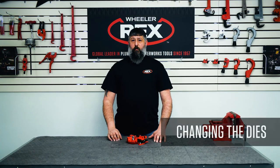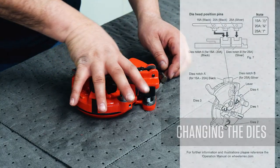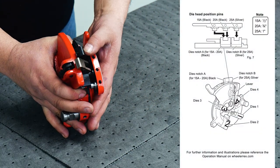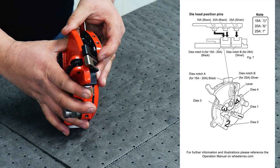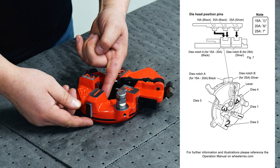This is a 70131 die head used on the 8991 threading machine. Open the die notch, rotate your die head, and push your dies out.